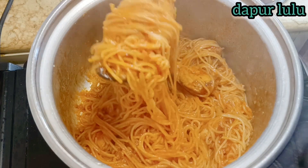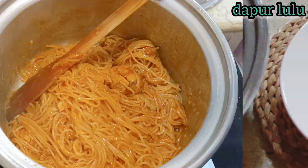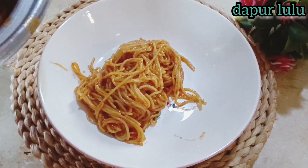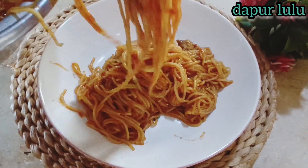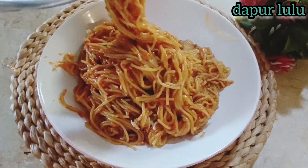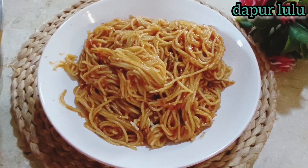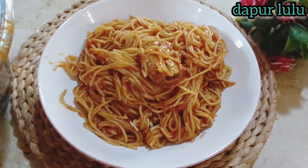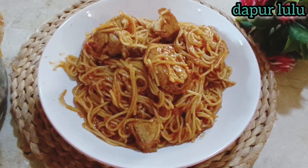Ini bukan kelembekan ya teman-teman, tapi memang spaghetti kecil lembut seperti ini, jadi matangnya sempurna. Spaghetti kalau sudah agak dingin lalu besoknya dihangatkan lagi akan lebih enak. Matangnya sempurna banget — ini kesukaan bocil, anak-anak pasti suka banget kalau dimasakin seperti ini.